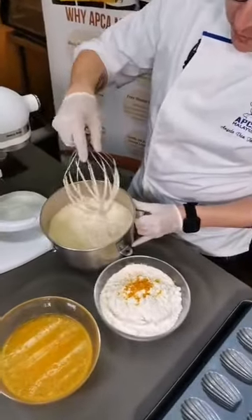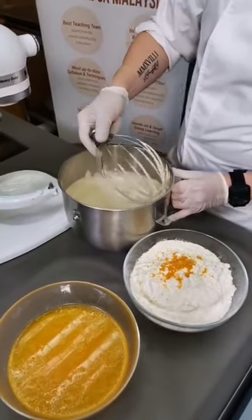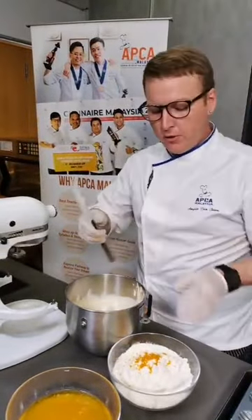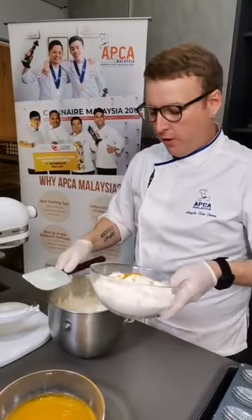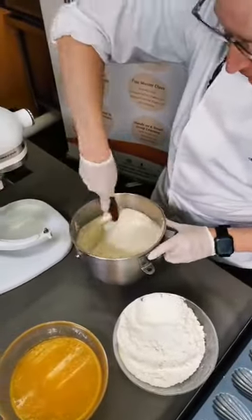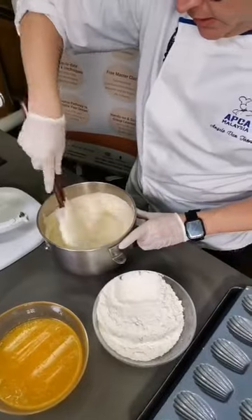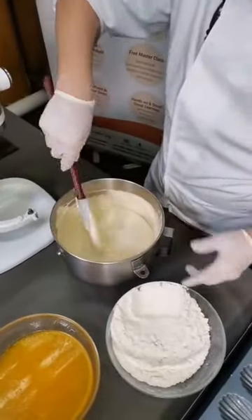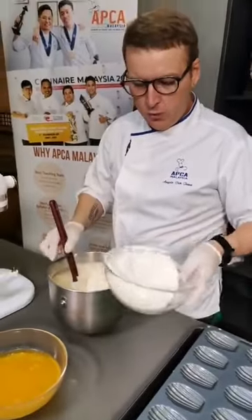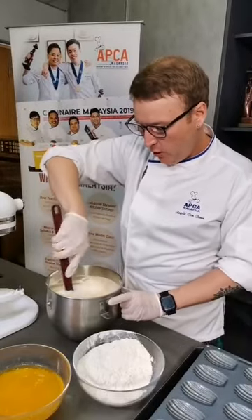Now we've reached the ribbon stage on the egg. I can begin to fold in the flour, and then follow the flour with our butter. This is the flour, salt, and baking powder - I already pre-sifted it before the demo. For this one I'm using a low protein flour like a cake or pastry flour. All purpose flour will do as well. But if you use a bread flour, a high protein flour, it's going to make your madeleine a bit more dense and chewy. You want to prefer a lower protein flour, maybe 9 to 10% protein.